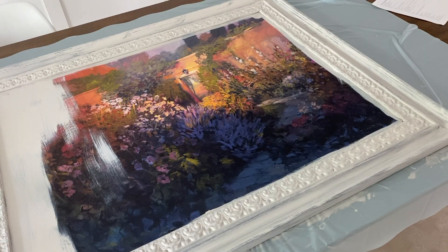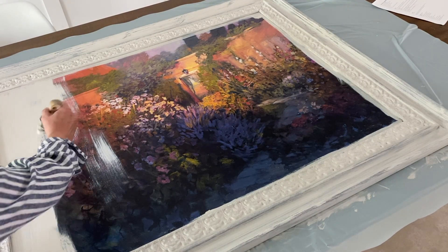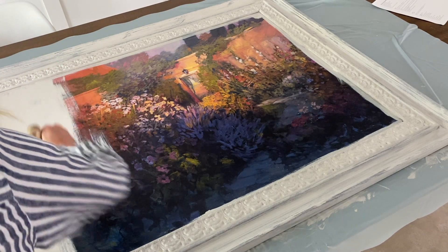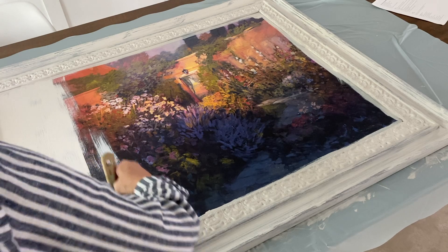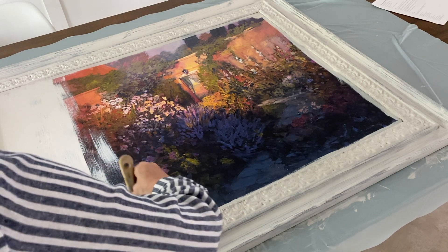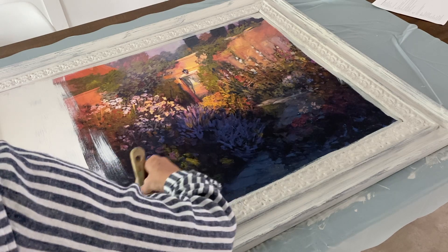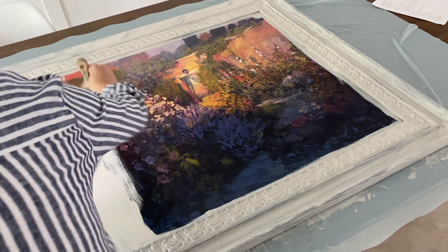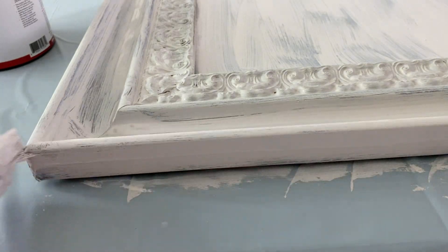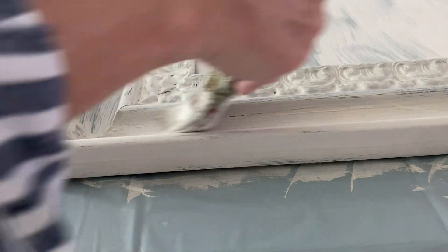Now I'm starting to paint over this. If you were artistic you could just paint this white and do your own painting. I'm not, so I'll show you what I'm gonna do instead. I don't need this to be perfect, I just need it to not be so dark. I'm just gonna go over it a light second time so I get even coverage.